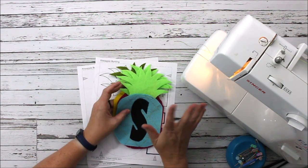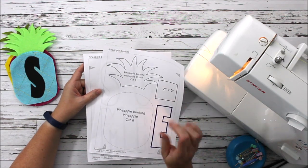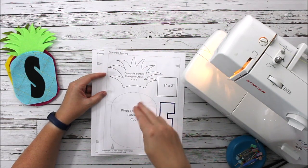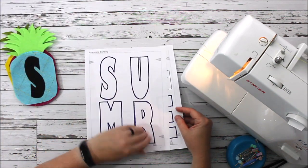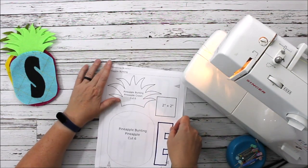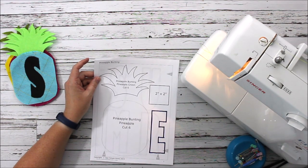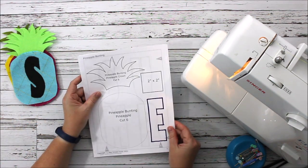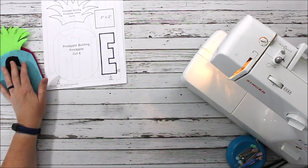The things you're going to need today: you're going to want the pineapple bunting printable pattern — you can get that link in the description. It's two pages: it has the bunting or the pineapple part of the bunting, the pineapple crown, and also the summer letters that you need to do the appliqué on the front. This is a really simple project — a great beginner sewing project — so make sure you go get the pattern printed.